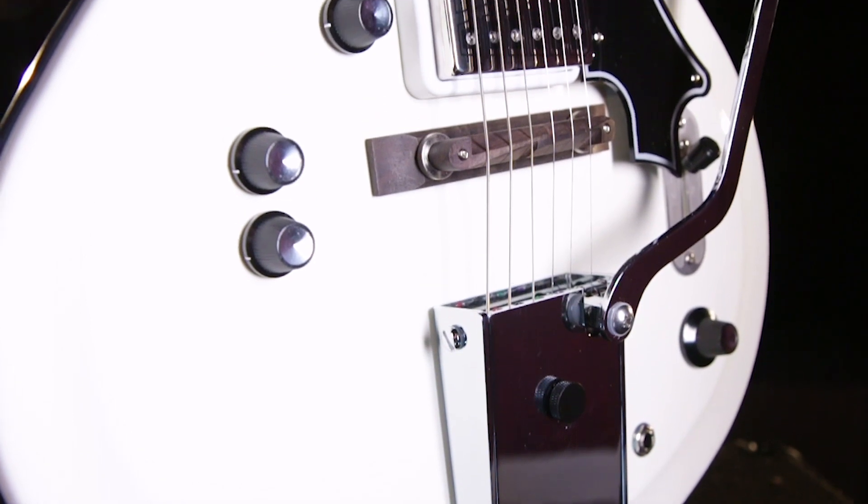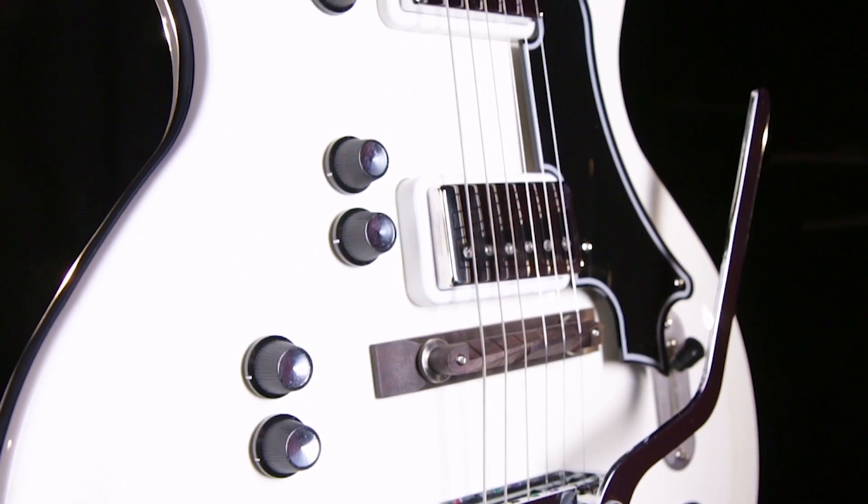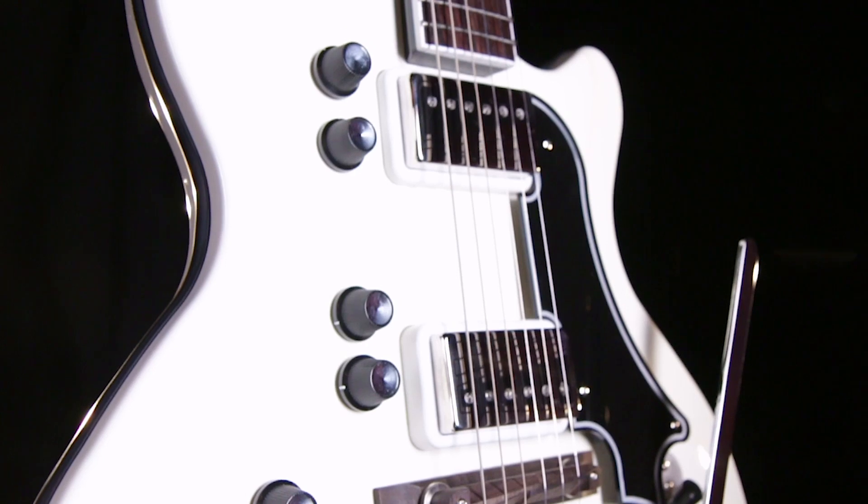With this really wide body and this whole arsenal of different pickups, the Martinique Deluxe is definitely Supro's most versatile guitar of their new line.